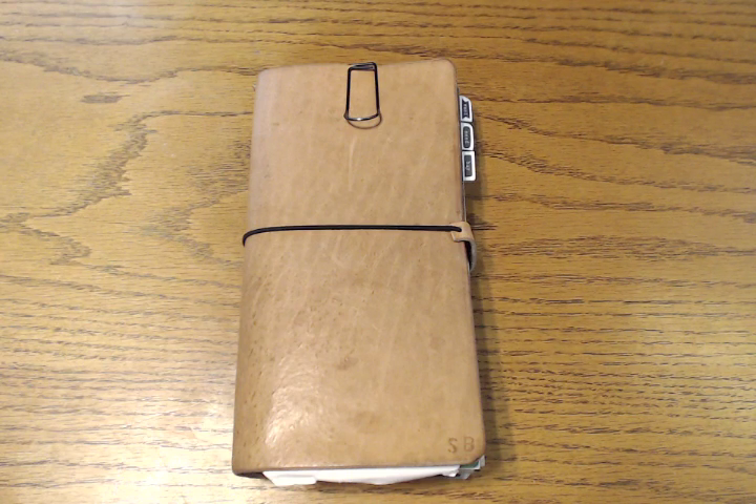Hi everyone, it's been quite a while since I've shown you my traveler's notebook. As you can see, I'm still using it and still love it. I've been using it for six months now, so I wanted to do a review on it. My system has stayed the same — I still have my entire planning system as well as my wallet system — but my setup has completely changed, both inside and outside.